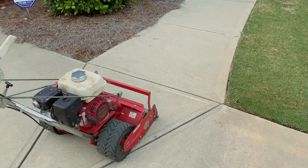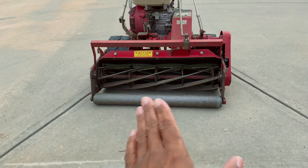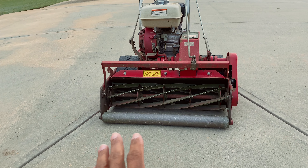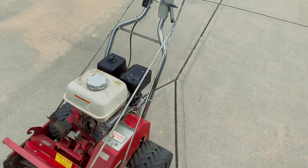The parts of getting a good cut with a reel mower on a slope come down to two things. You want the mower to be as level as possible, and then also something that's often overlooked - you want the weight to be as even as possible.